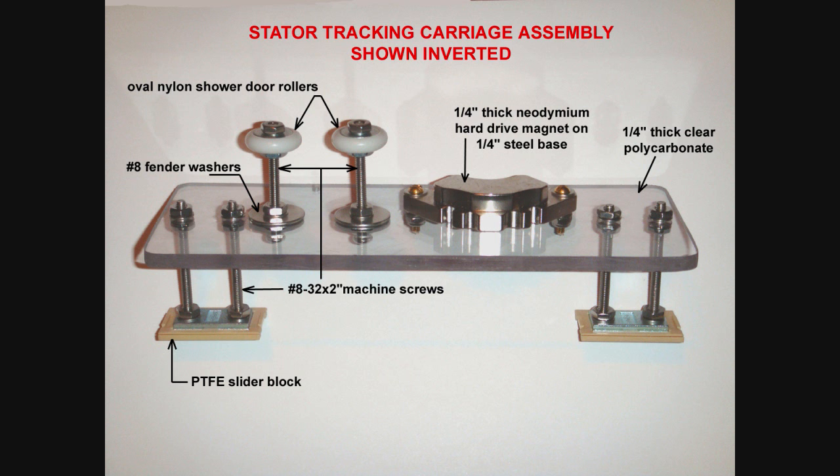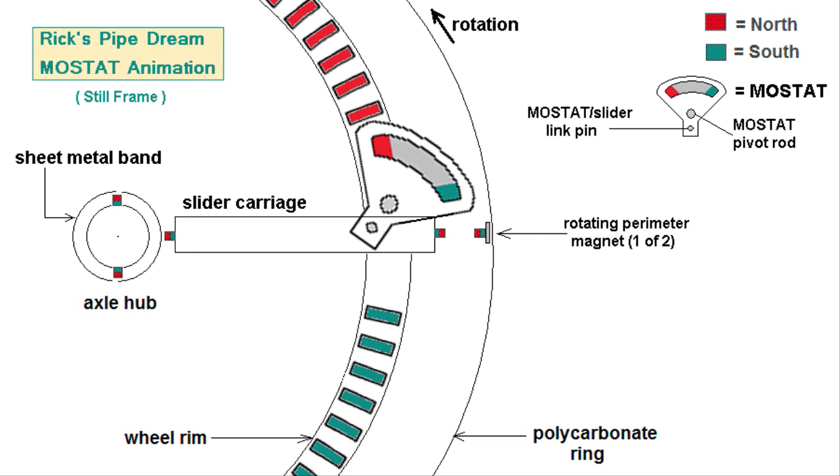With the stator magnet mounted on the slider carriage, as seen in this photo, it required a linear carriage movement of 1¼ inches to achieve a full pull shift. With the pivoting stator, however, the carriage can be linked to a control arm on the pivoting stator mechanism. If the control arm is set at 1 inch distance to the pivot point, for example, while the stator magnet is located 2 inches from the pivot point, the carriage will only need to move half the previously required distance to fully shift the stator poles.